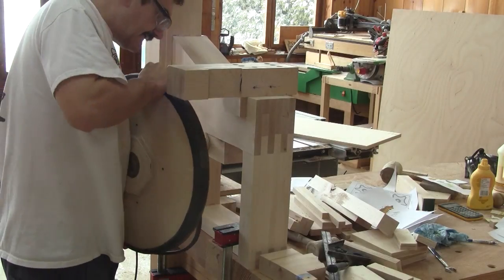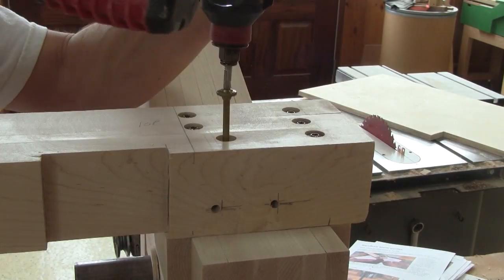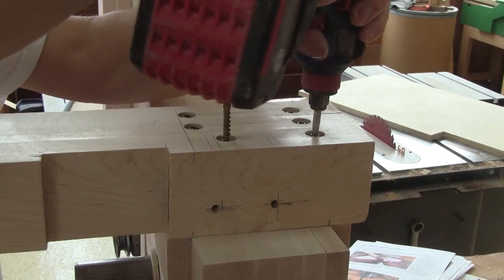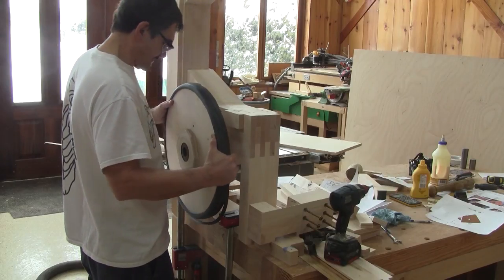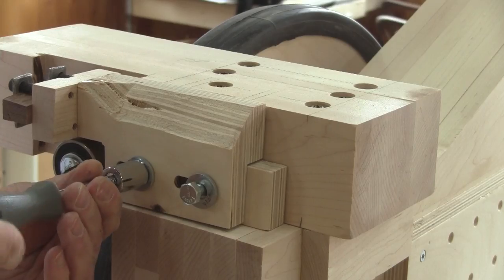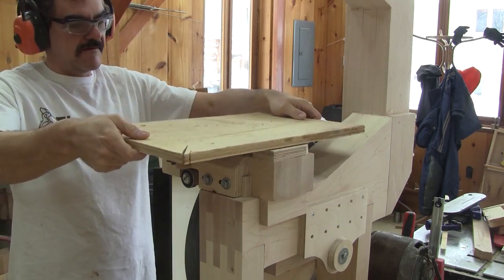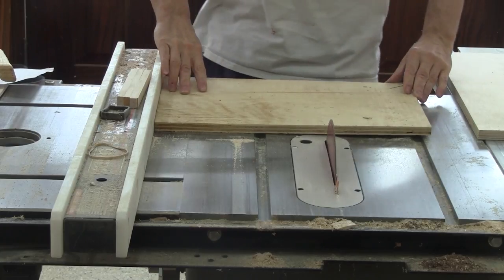And I screw the base in place. But when I try to put the wheel in place, I see that to do that, the support shouldn't be there — I need to remove it. Now I can put the wheel back and the support, and also the guide. Now I'm going to use this piece of plywood and turn it into a temporary table.